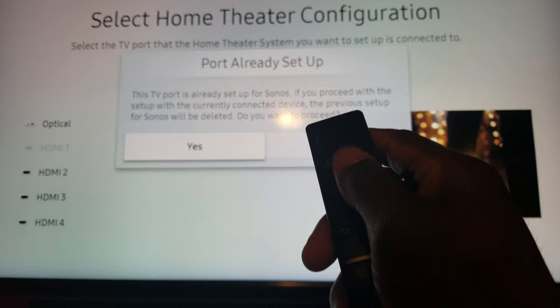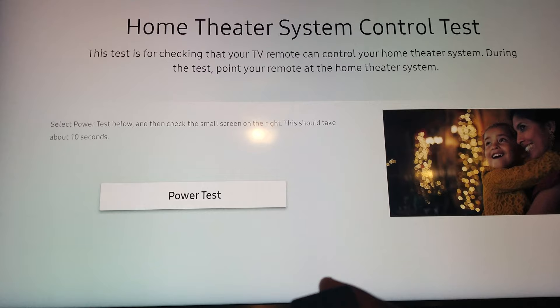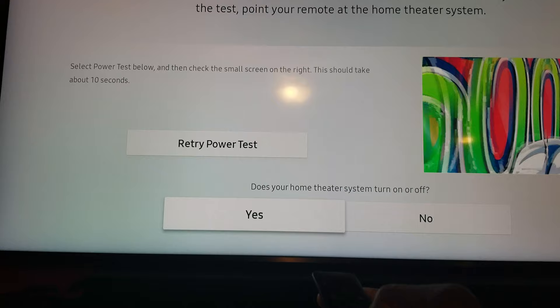For the sake of showing you guys, I'm going to hit Yes. This screen is going to pop up saying 'Select Power Test below, then check the small screen on the right — this should take about 10 seconds.' Just hit Power Test. It's going to say 'Did it turn off?' — you're just going to hit Yes. We're not looking for anything to turn off, so just hit Yes. And now go to Done.